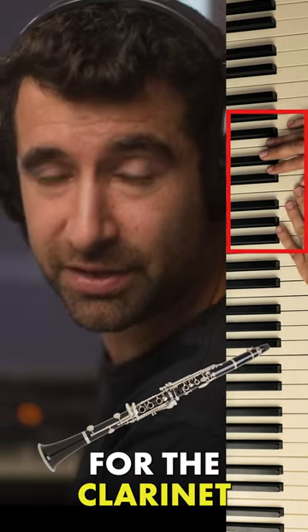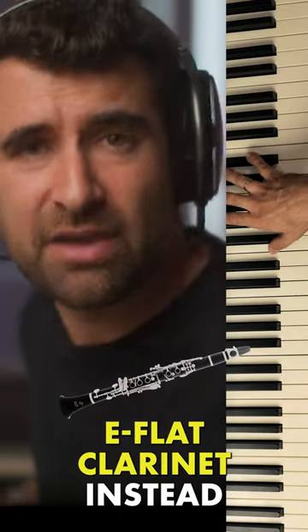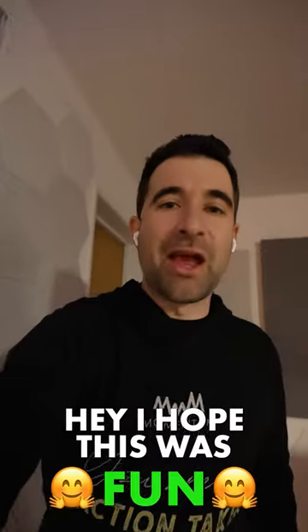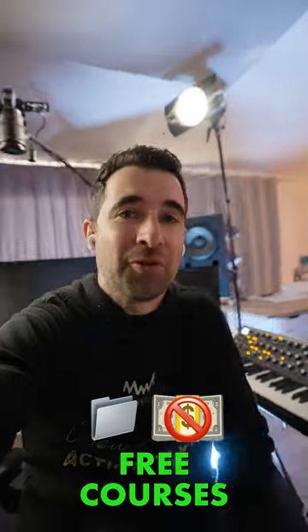These are very high notes for the clarinet, and it's hard for them at this register. I would rather prefer having an E-flat clarinet instead. Hey, I hope this was fun, useful, and entertaining — go to composinghack.com for free courses.